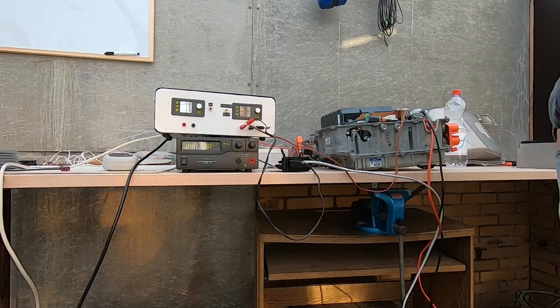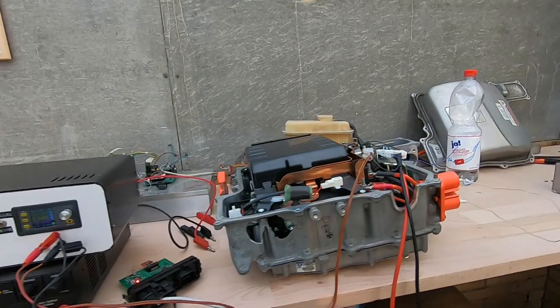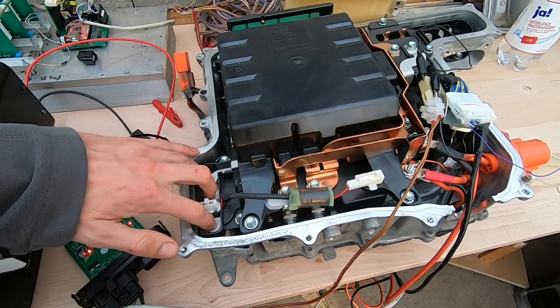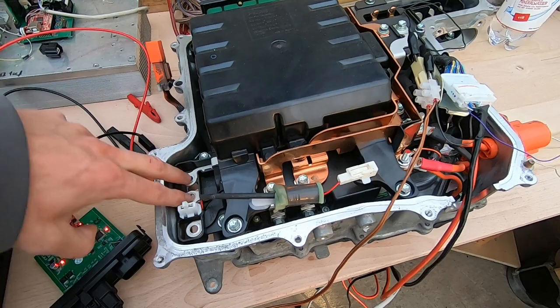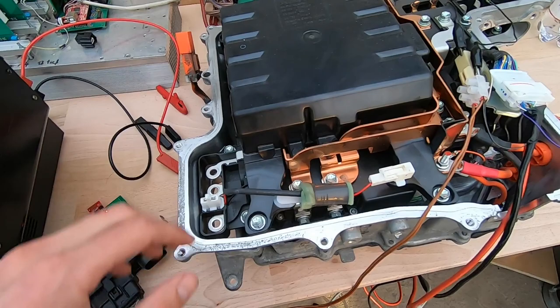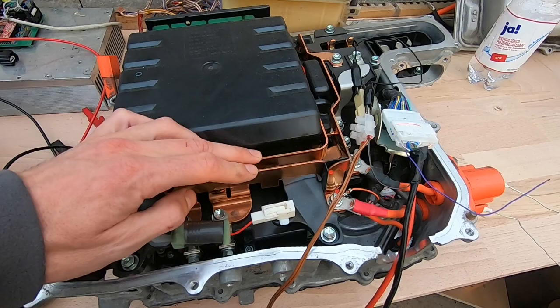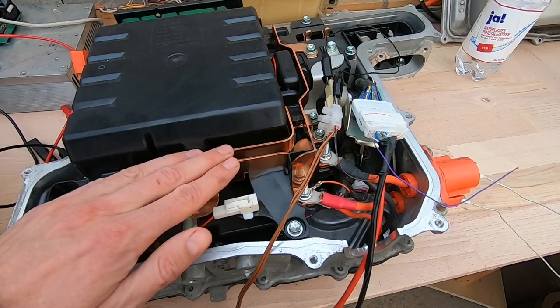It should be pretty easy to charge a battery from the Prius inverter because we have a 3-phase rectifier if we feed in 3-phase here — the diodes in the MG1 power stage act as a rectifier. And if we just connect power and neutral to one of the two phases, we have a one-phase or two-phase rectifier. So on this DC bus we will have rectified AC — if we connect 230V AC here, we will have 320V DC here.